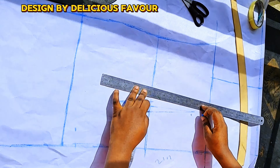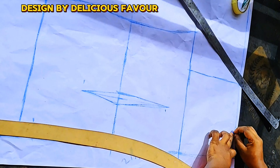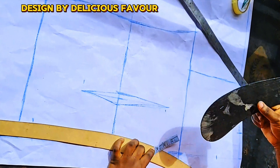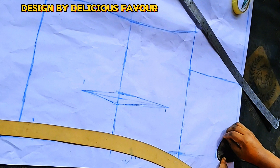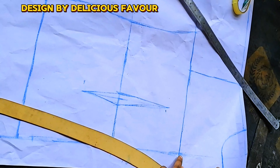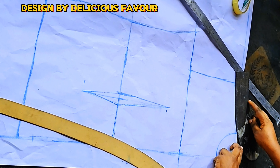I'll mark 3.3 inches as my neckline intake — a value of 3 by 3 inches because I'm sewing a shirt dress. Then I'll connect it to that two-inch marking for my placket and buttonhole. I'll go down by one inch at my shoulder slope.